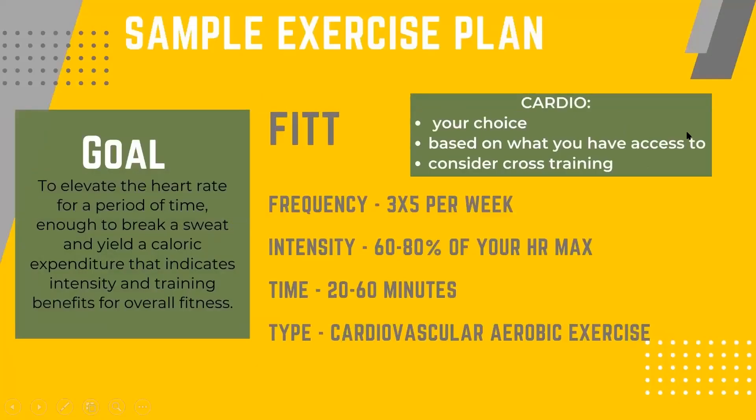This next slide covers a sample workout regime using the FIT acronym — Frequency, Intensity, Time, and Type. For cardiovascular exercise, the frequency suggestion from our governing body is three to five times per week. The intensity when we look at heart rate max is around 68 percent. The time recommended is 20 to 60 minutes of exercise.